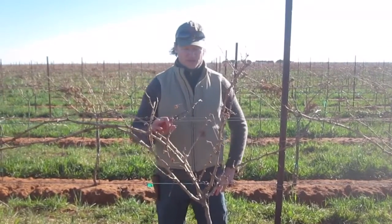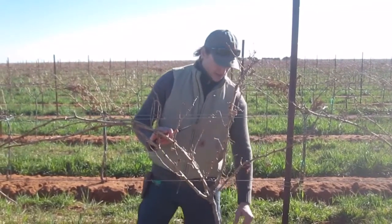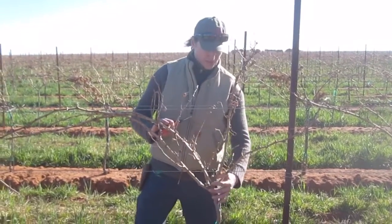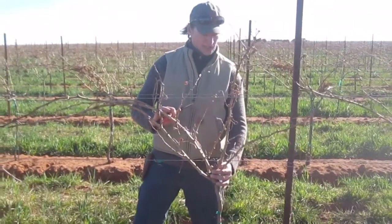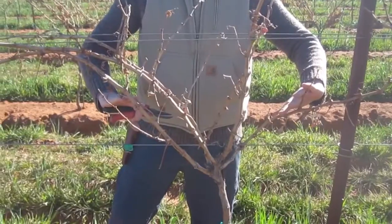Hi, this is Fritz Westover with Westover Viticulture, and we're in a Cabernet Sauvignon vineyard coming into its third leaf. The first year we were able to get a trunk — it was trimmed here just below the head wire. The second year we grew about four or five shoots out and had a small crop on this vine.